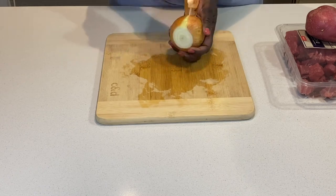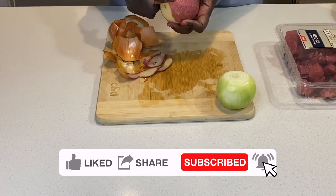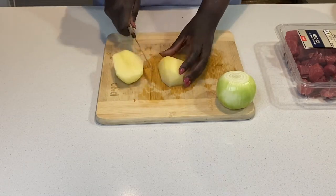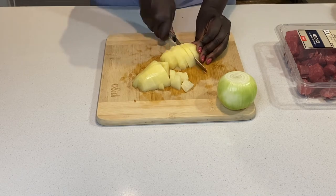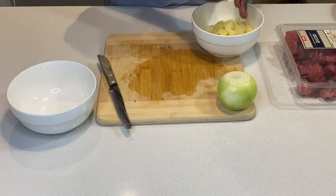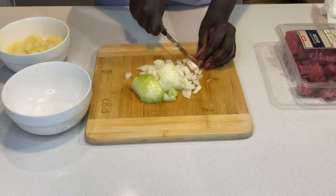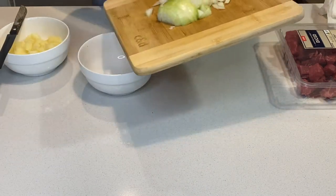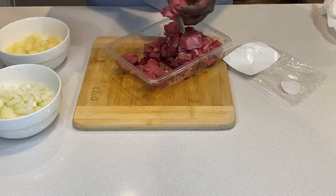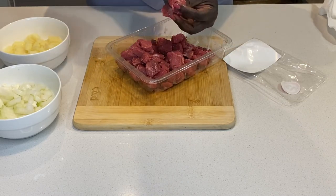Then I proceed to cut the onion and potato. I peel them and chop them into small pieces. I check my meat and cut it into evenly sized pieces to ensure that they cook at the same rate. Now that everything is prepped, I wash the meat and potatoes and set them aside, ready to start cooking.